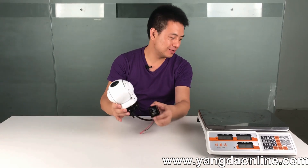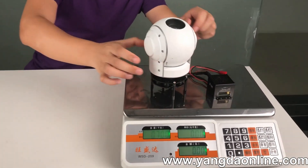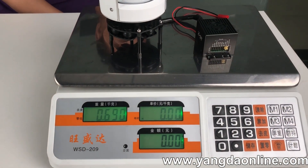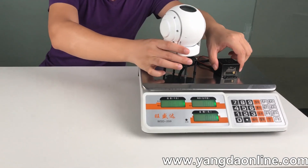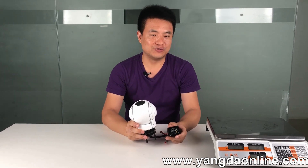Let's check the weight of the gimbal — 690 grams. Very lightweight. Subscribe to our YouTube channel to get more video information.